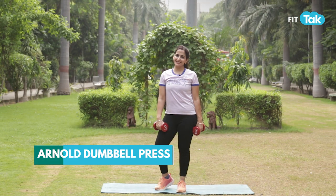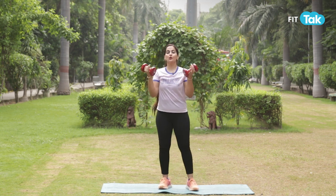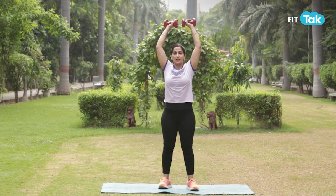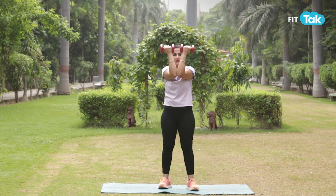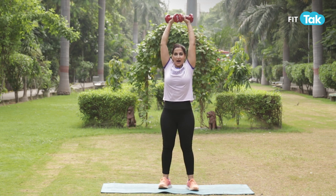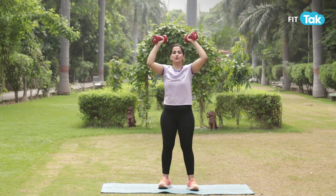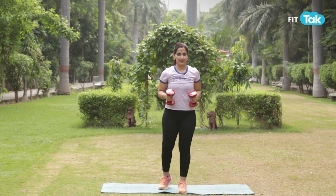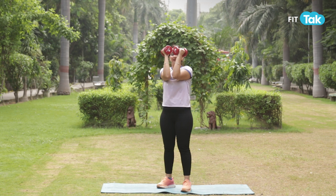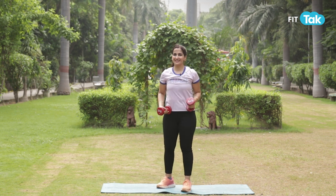In the next workout, let's add some Arnold presses. This is going to get your muscles burning. Here you'll go up like an overhead press, but instead of coming down, you're going to squeeze it together, bringing your elbows together and up — and together and up. There is no stopping point in between; the idea is to pass through in the same range of motion.